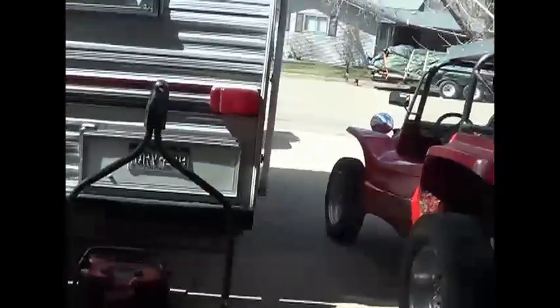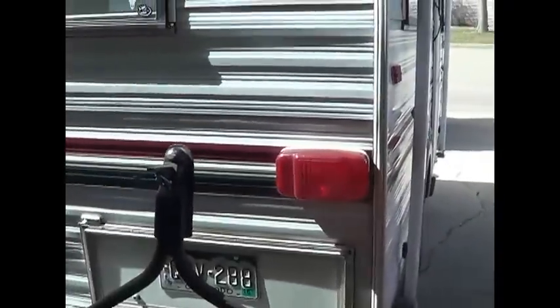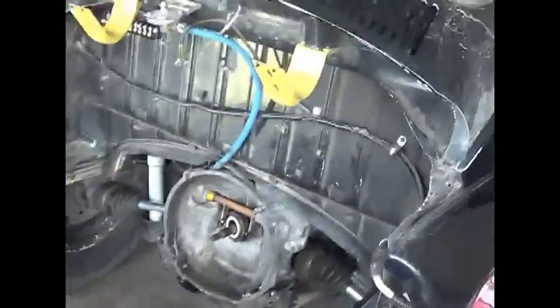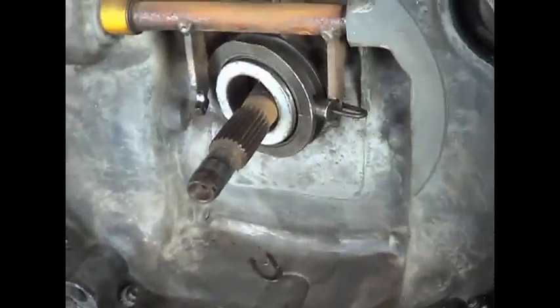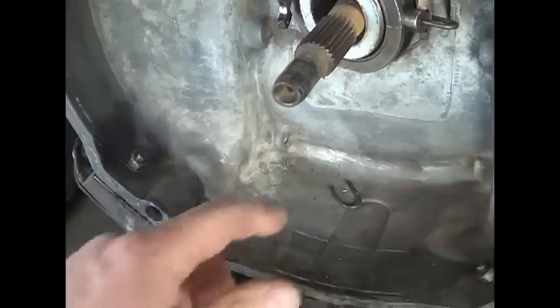What a bear getting this thing in there. The darn wind has kicked up — I don't think I've kept this garage door open with all this dirt blowing around. But thankfully, it wasn't a broken shift fork as is usually the case. I went right in — as soon as I pulled the engine forward, this is the way I saw it.